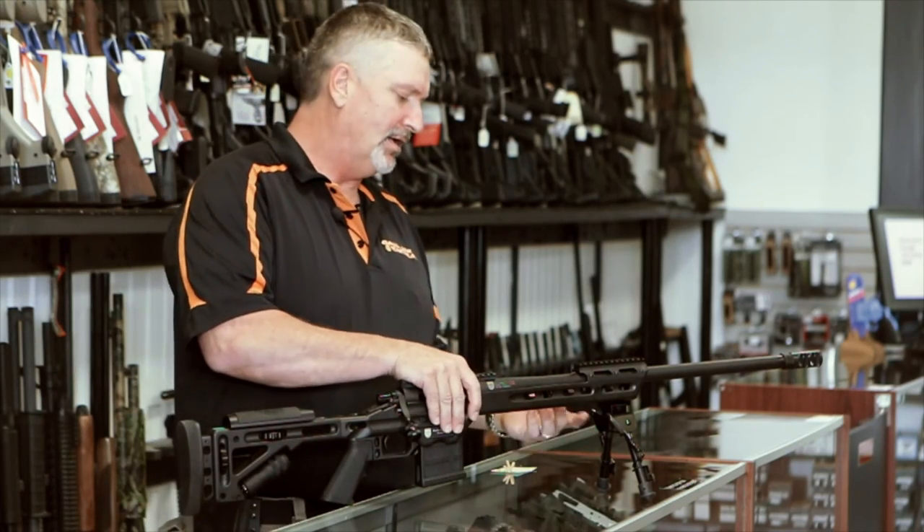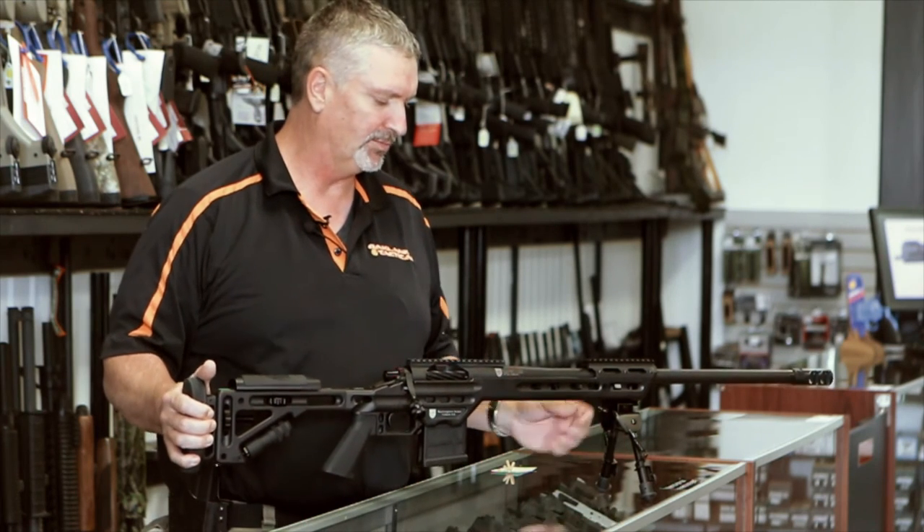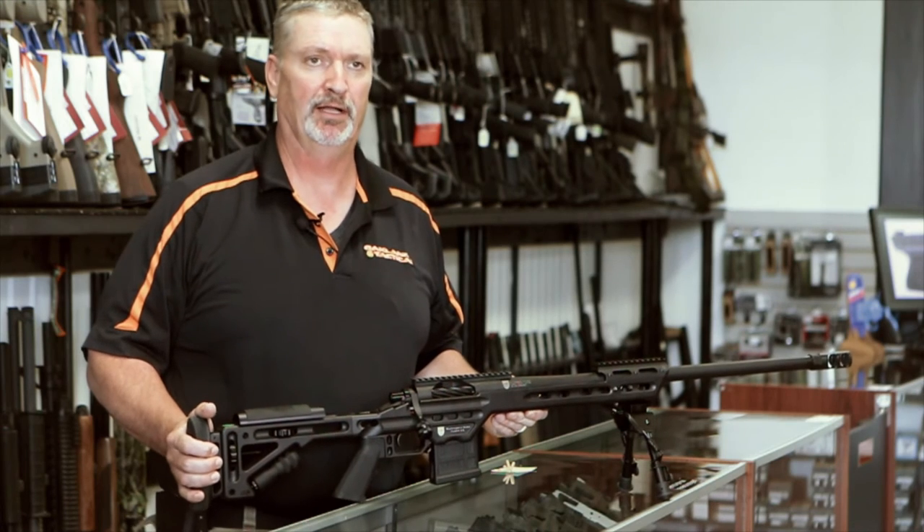It comes with a bipod, but the bipod is really only for show — it even says so. It's a very flimsy, inexpensive bipod. You'd want to replace that with an Atlas or a Harris.